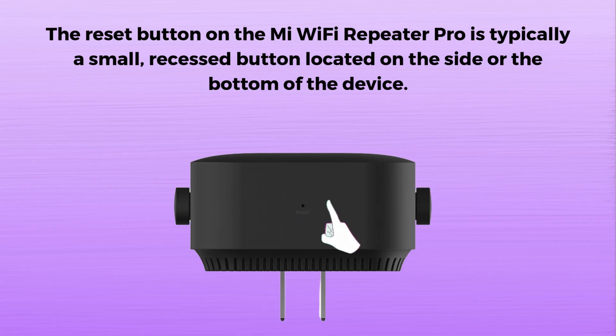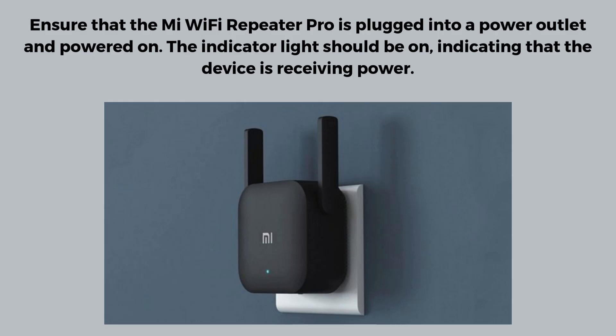Now let's move on to the reset process. Find the reset button. The reset button on the Mi Wi-Fi Repeater Pro is typically a small, recessed button located on the side or bottom of the device. Ensure that the device is plugged into a power outlet and powered on. The indicator light should be on, indicating that the device is receiving power.